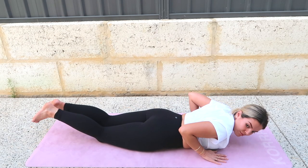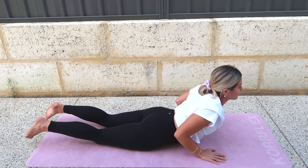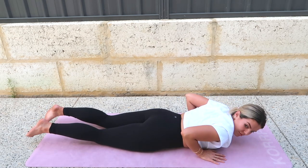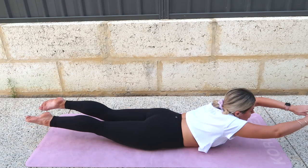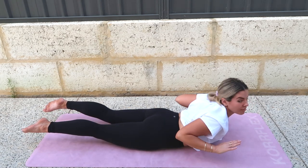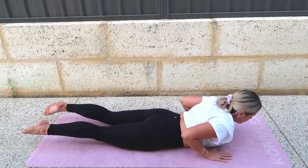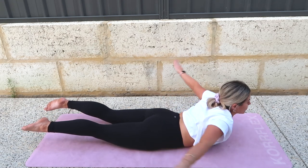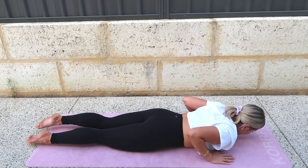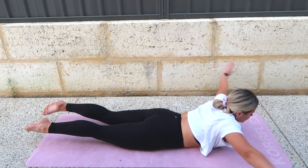Some of these are familiar from the Pilates for beginners workout, but we're adding them more into a flow and building on them. On this one, lift up and your arms come with you — reach them out in front, pull around like you're doing a swimming stroke, then come back down. So you lift your chest, arms reach out, sweep the arms around, see if you can lift even higher, bend your elbows to your sides, come back in. It's like you're trying to swim through the water. Really good for back strength and some shoulder strength — just don't strain your neck.